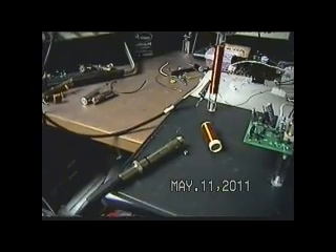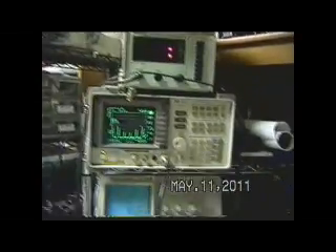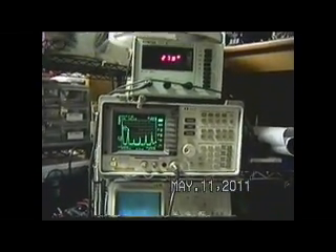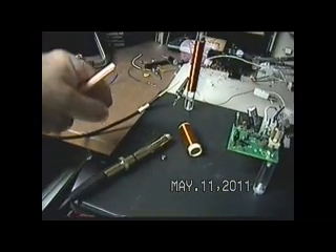Also what I have set up here is an RF voltmeter probe. If you watch up here as I lay it next to that coil, you'll see that we're getting a reading of about 40 to 39 millivolts.